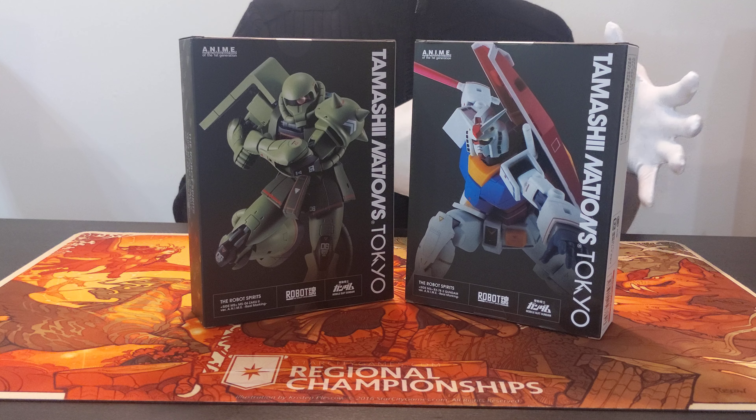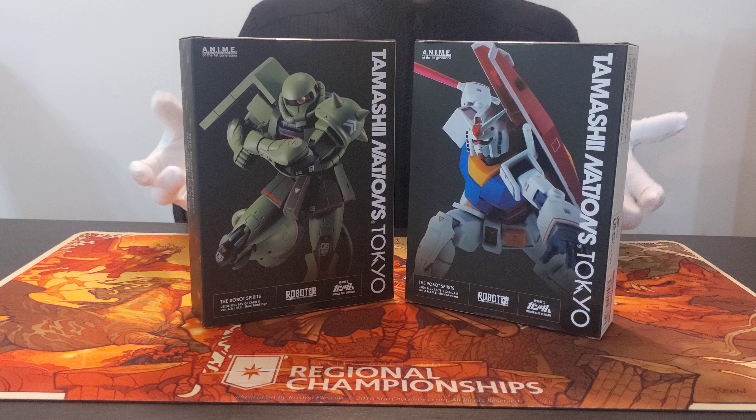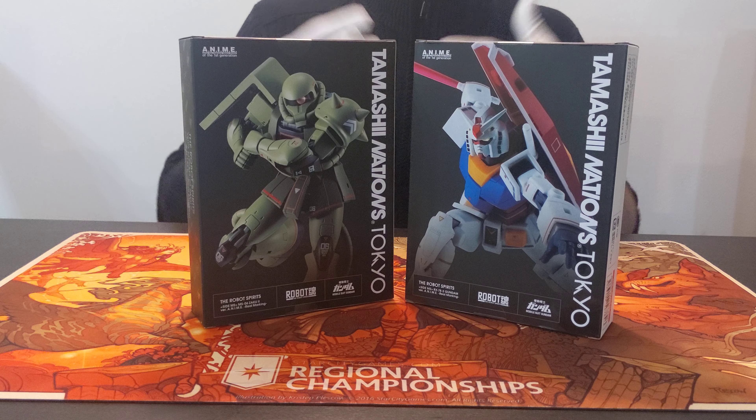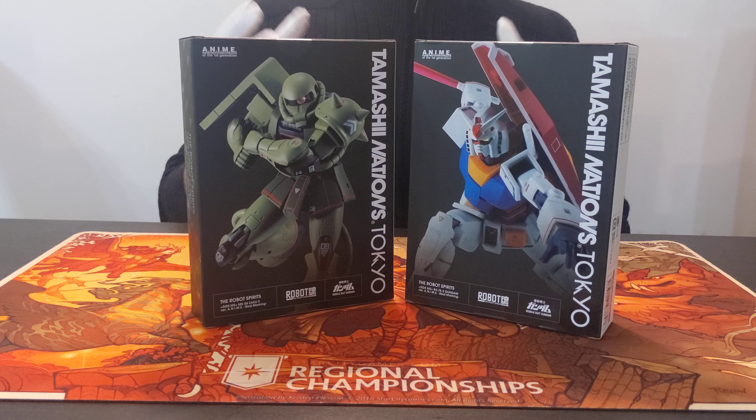Obviously the actual show came out in 1979. The Universal Century in Gundam lore was basically the start of when they sent humans into space. In Universal Century 00, that's when they started sending the first people into space, and they created these space colonies, which they refer to as sides.